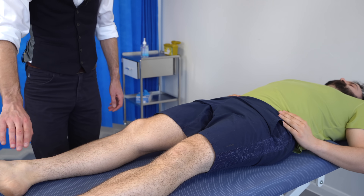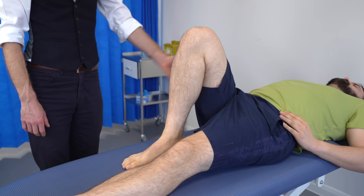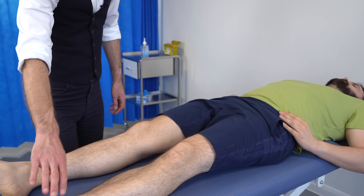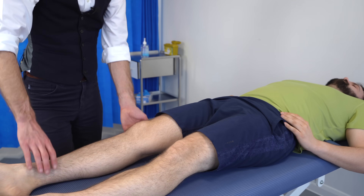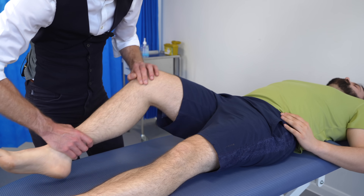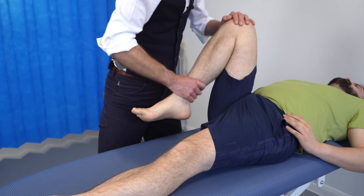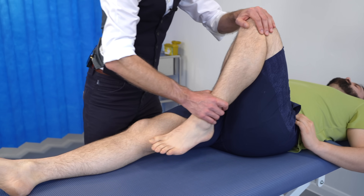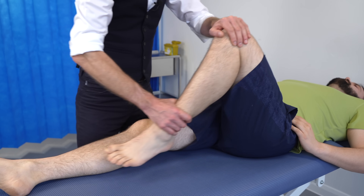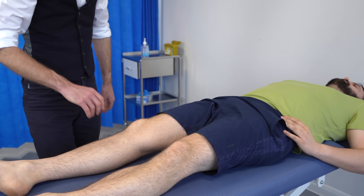So just checking the range of movement — if you could take your heel up to your bottom for me please. Great. And back down. We'll do the same again on this side, up, and back down, thank you. I'm just going to do the same, holding the knee, driving, coming up, and back down. There's no creaks or cracks, that all feels good, and there's no obvious patella misalignment or maltracking. Again, nice smooth knee, no creaks, crepitations, or problems with the patella.